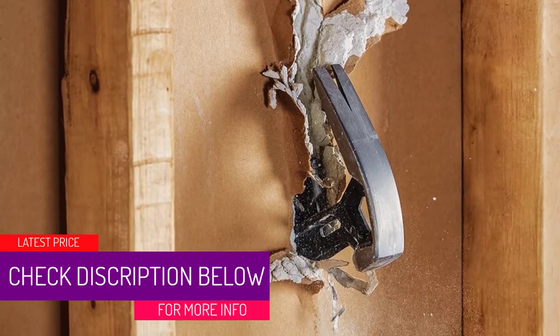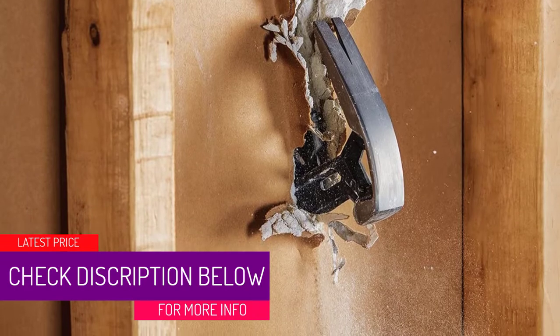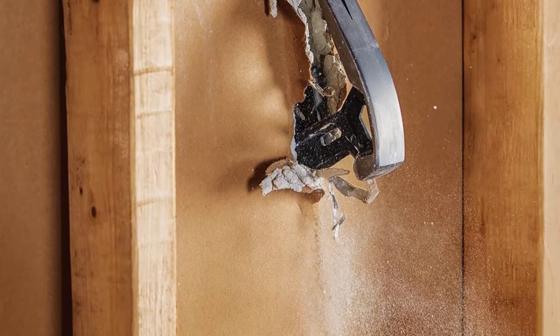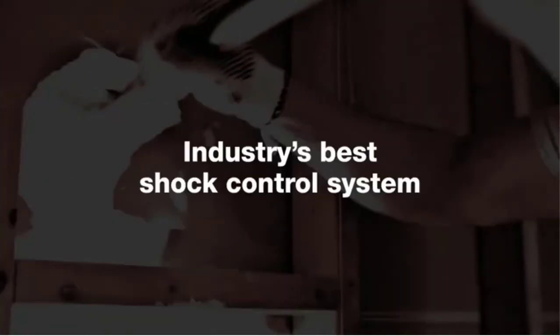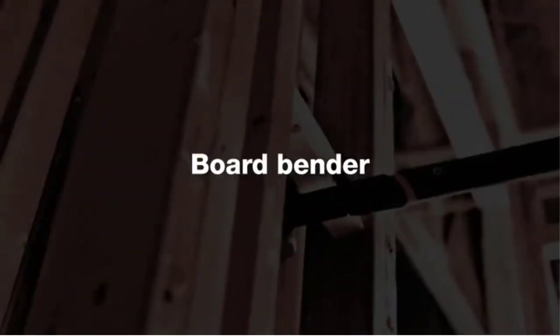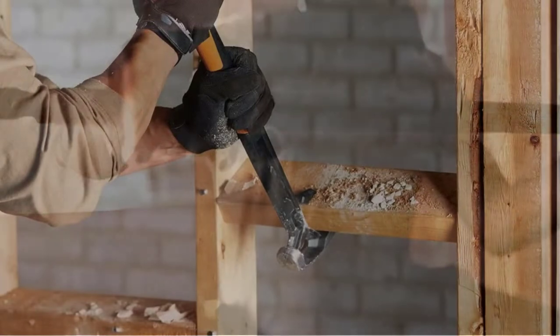For all DIY hobbyists and woodwork fanatics, the Fiskars 751410-1001 Pro Isocore Demolition Wrecking Bar comes in handy, considering that one can use it for chiseling worn-out tiles, pulling out nails, and bending boards. The pry bar is made using a shock control mechanism that can absorb all vibrations and shocks, thus reducing its effects on the user's body.